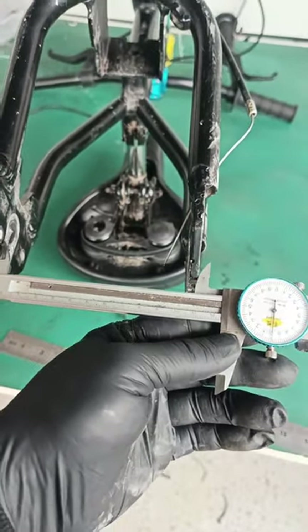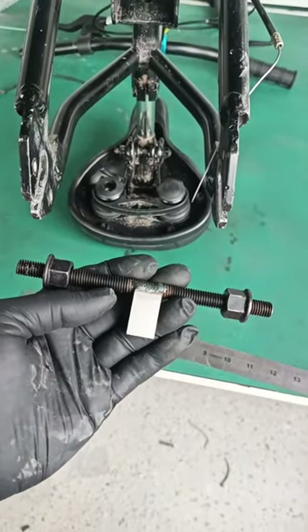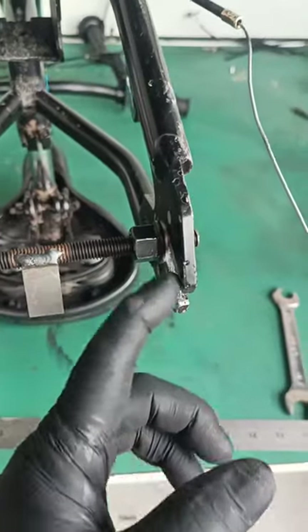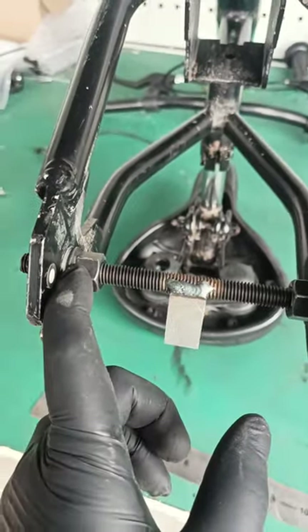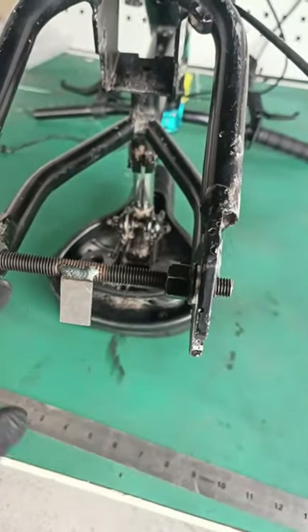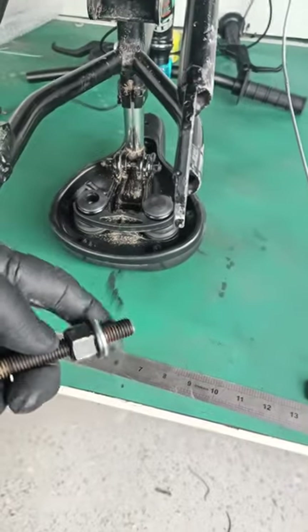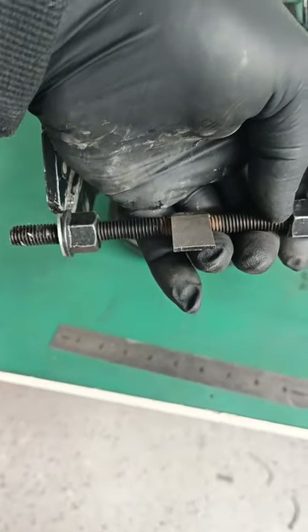This is how much we have to spread the frame. We have a spreading tool here that we will use. The spreader tool will look like this — you will have two washers on the inside. Make sure you use the washers; if you don't, the nuts start grinding the frame and it gets really difficult. Make sure you put the washers on the inside like such.